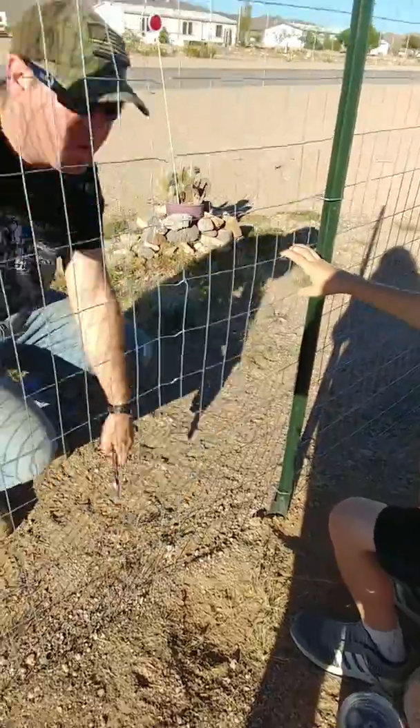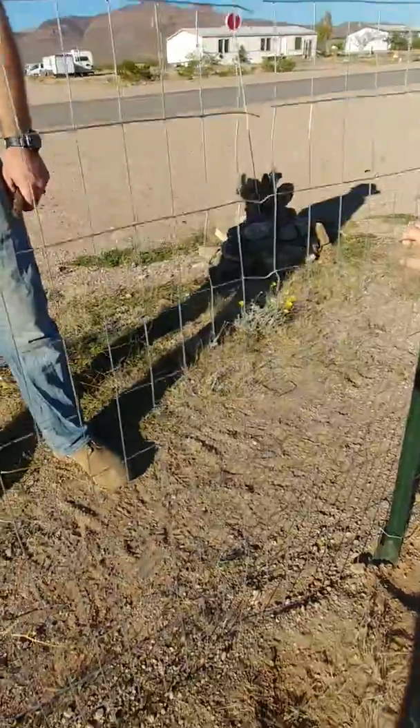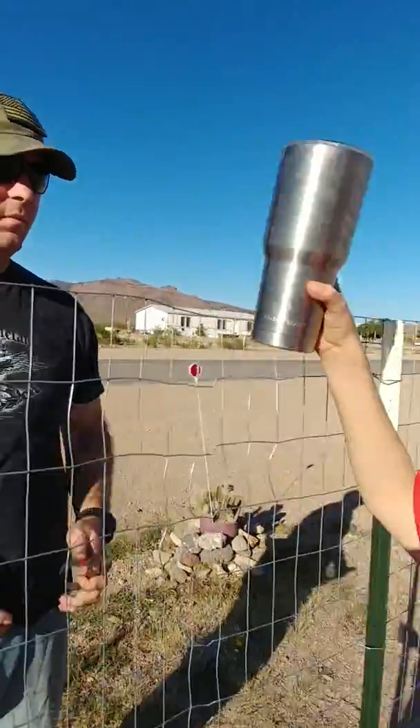It doesn't feel tighter. Well, it's because the fence is kind of loose to begin with, but it's tighter now than it was. It got harder down at the bottom though, which shows you that the top is looser.